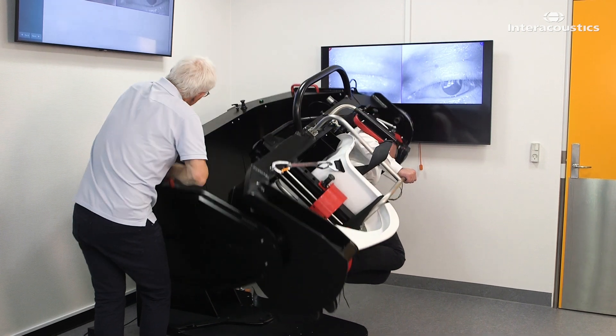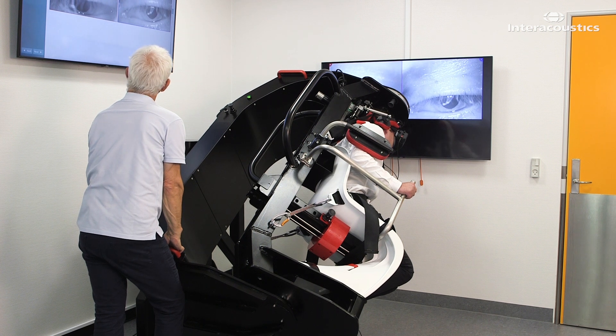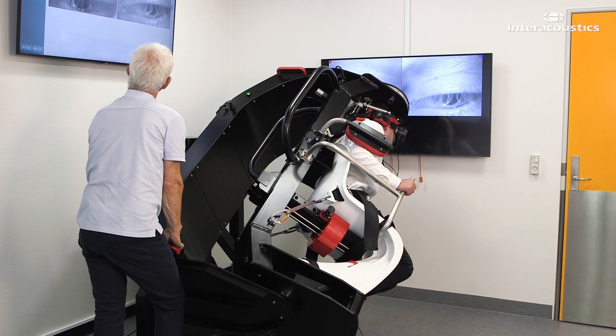Move the main arm another 45 degrees and hold the position for 30 seconds. The patient's head is now pointing upward at a 45 degree angle.